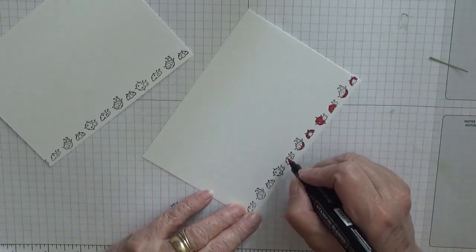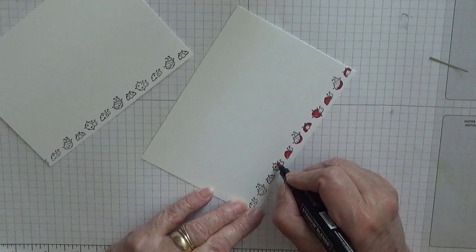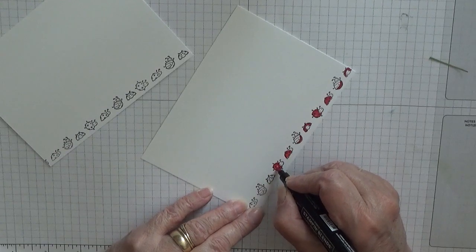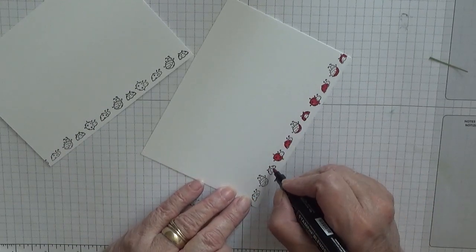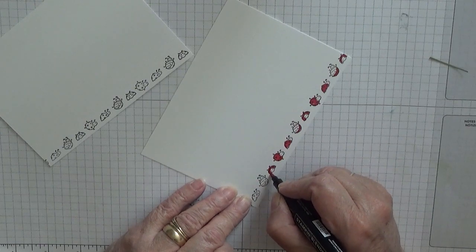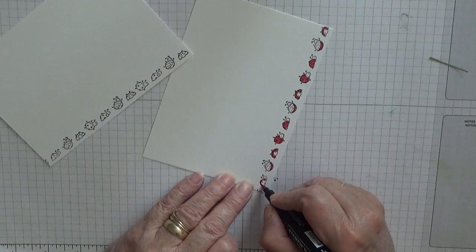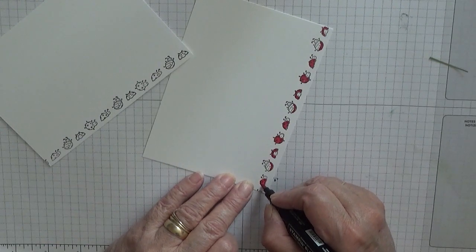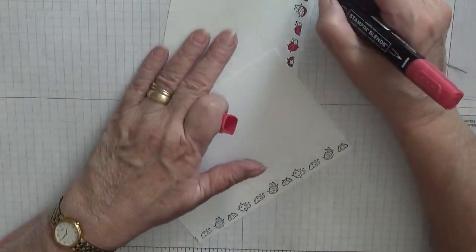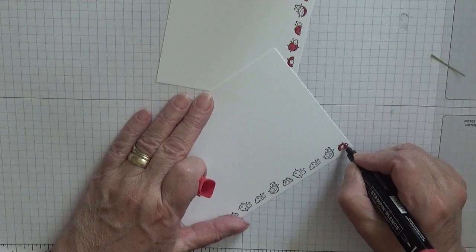I never went right to the edge of that. That's one done. I might as well do this one so I can stick it in the card.